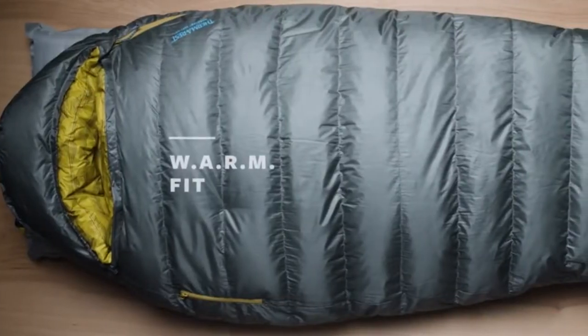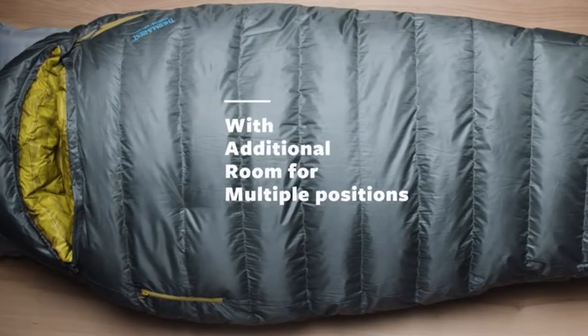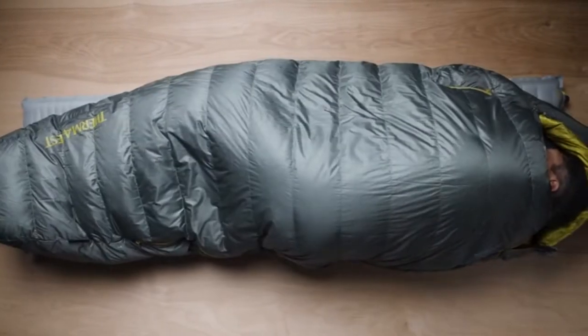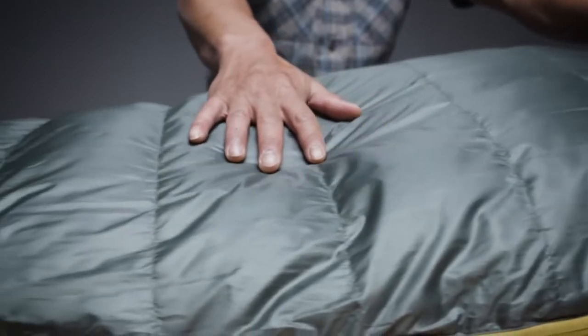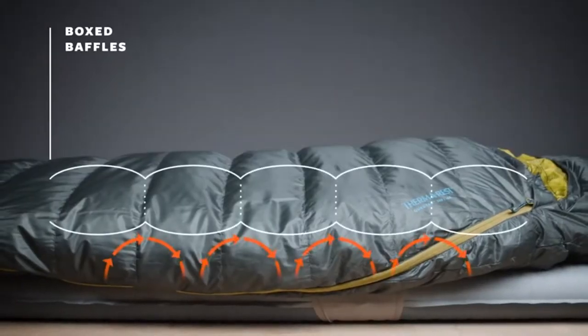The down feathers are contained in baffles — tiny mesh walls divide up these baffles, which prevent the feathers from moving around and creating cold spots. The insulation on the bottom of a sleeping bag is often compressed by your body weight, meaning that it can't insulate very well. This series uses zoned construction, which concentrates the insulation on the tops of the bags.